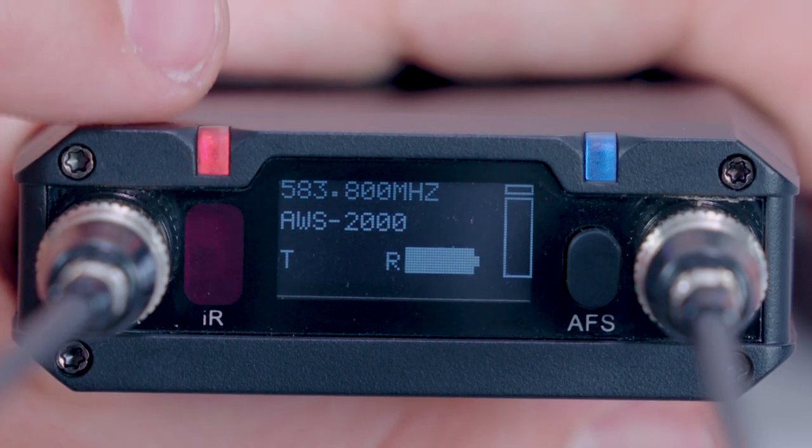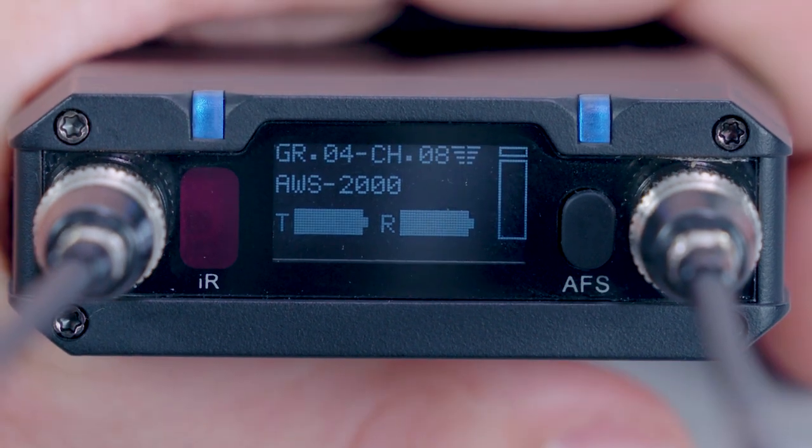In addition to the bright OLED screen, the RF indicator displays the status of the connection between the transmitter and receiver with solid red for no signal, solid blue for strong signal, or intermittent red and blue for weak signal.